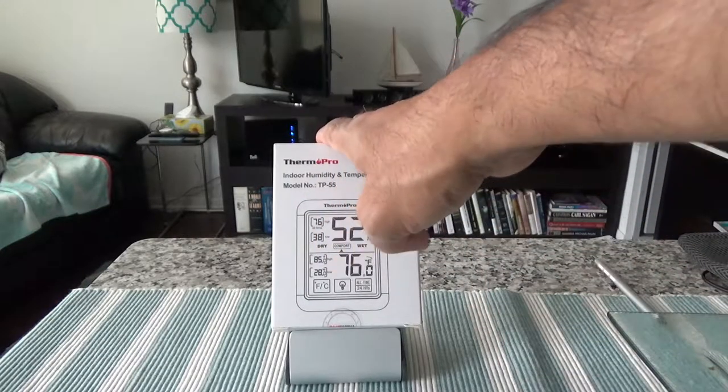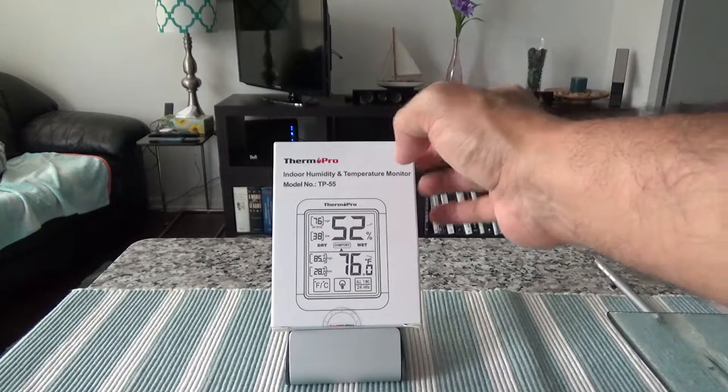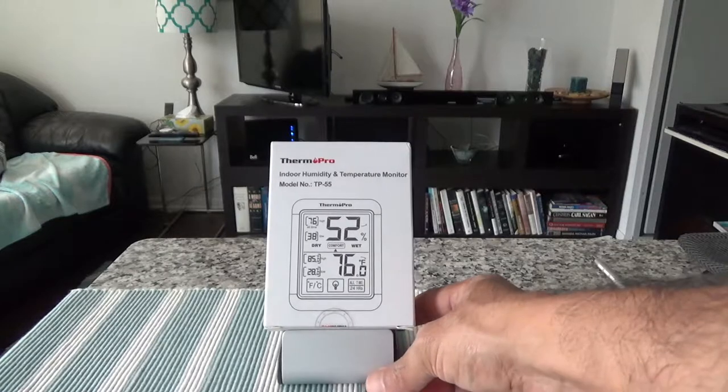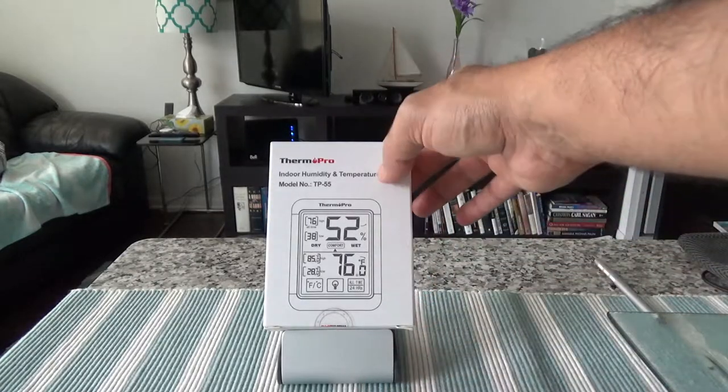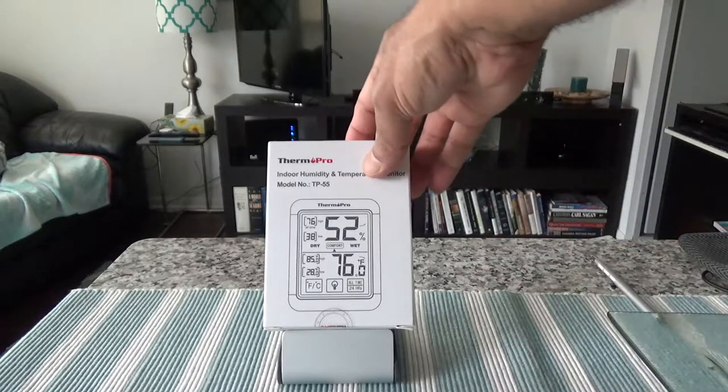This is not a paid or affiliated review — all my reviews are honest and unbiased, so you know you're getting an honest opinion with no affiliate links. Let's open up the box and see what we have here.